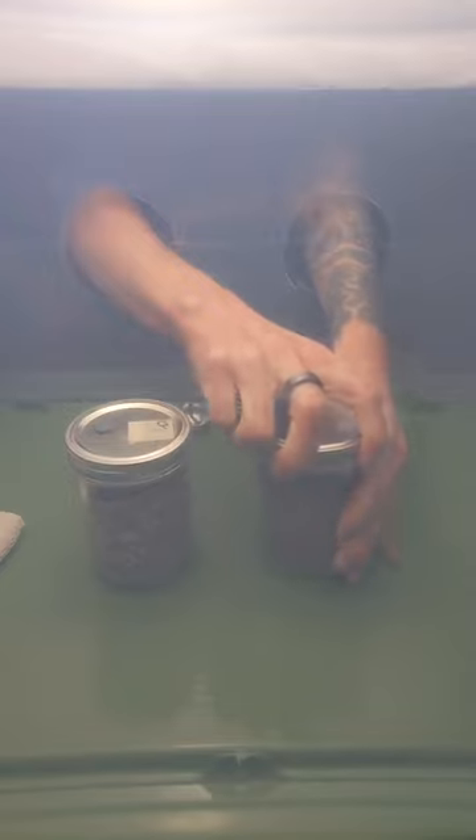To do a grain to grain transfer, grab your still air box, a spray bottle of isopropyl alcohol, a wipe, colonized grain spawn, virgin sterilized grain, and a one tablespoon measuring spoon.